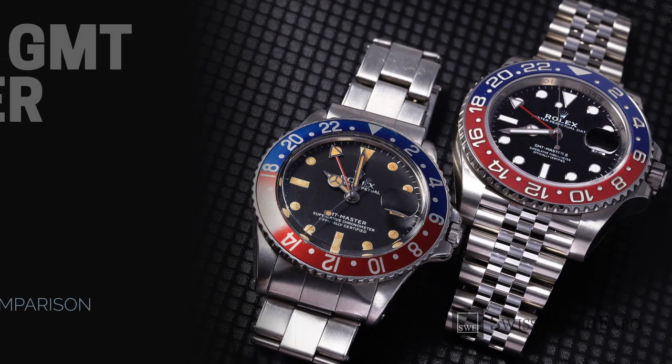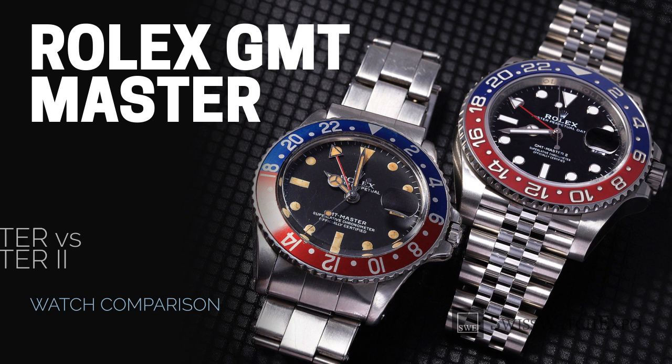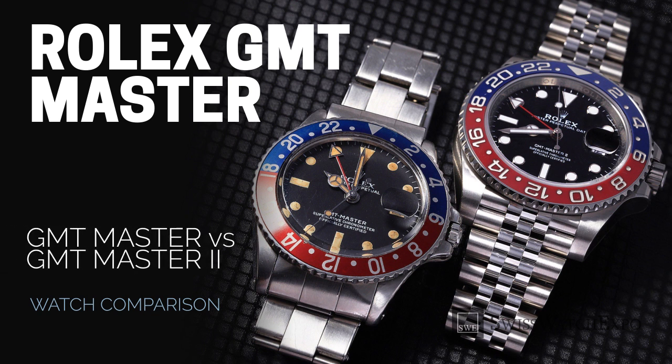From SwissWatchExpo: Spotlight on the Rolex GMT-Master and GMT-Master II — knowing the difference.